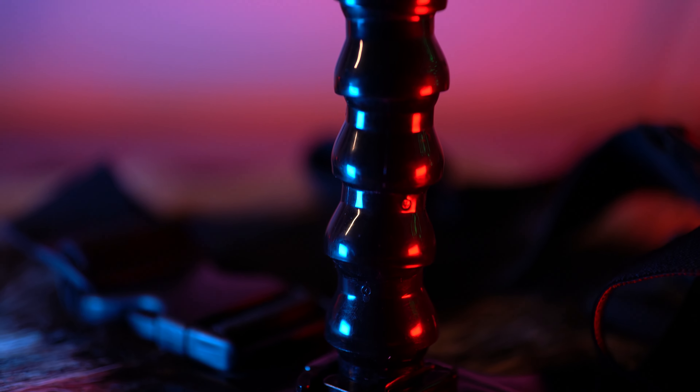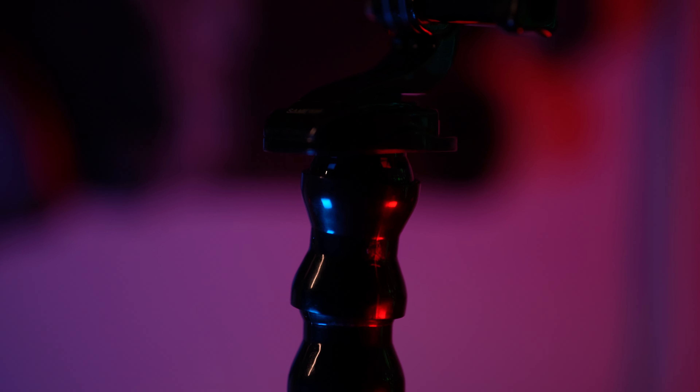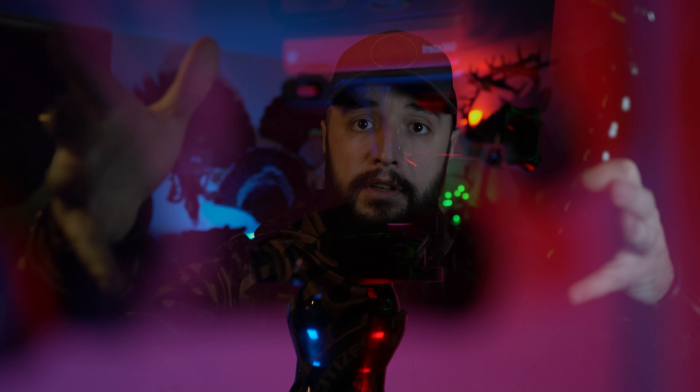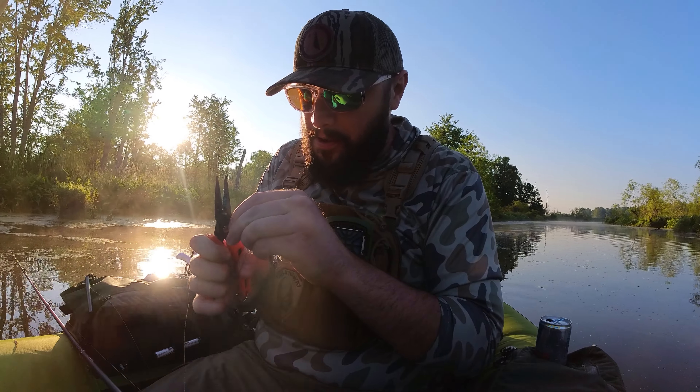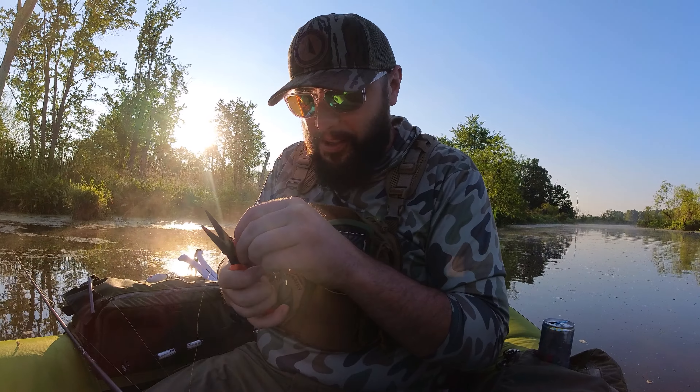I also have a second chest strap that I keep the shoulder straps on for wearing it traditionally — which I never do — but this one has a little Joeby arm on it. I mount this on my float tube, strapping it around one of the pontoons in the front so it sits up facing back toward me. You can see the shots I got with this in the float tube videos — it's easy, just spin around, have it on the whole time, and you'll catch everything.